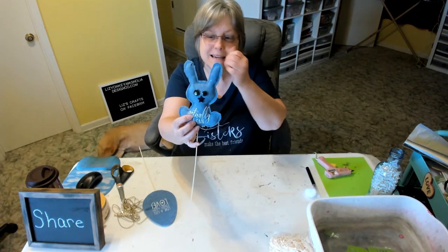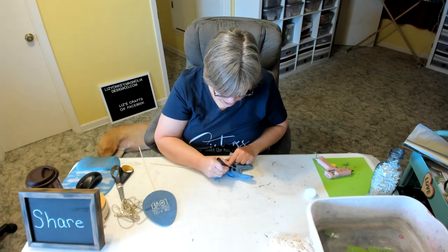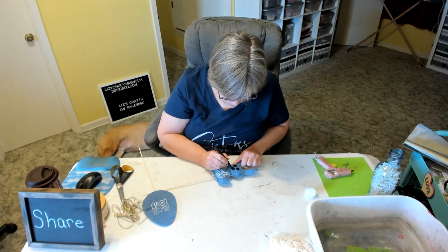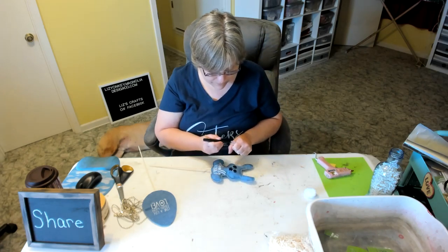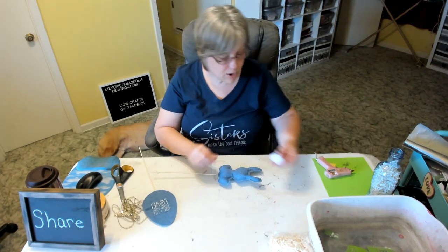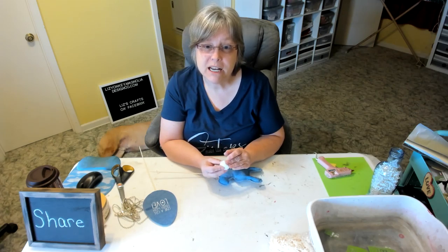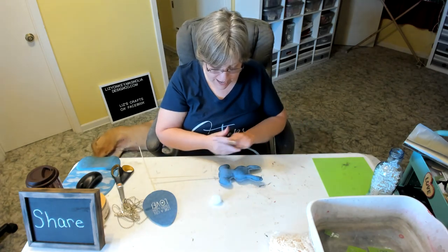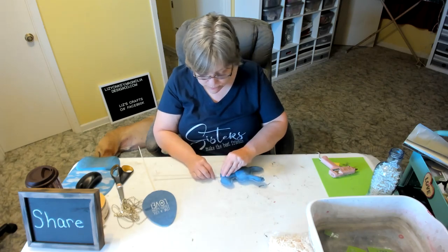Now I want to give him some whiskers. I just have a marker with a fine point and I'm giving him three whiskers, angling them in towards the center. Now we want to give our bunny a tail — I have this pom-pom that came off some dollar tree bunny banners from a previous project. When you take things apart, save your pieces because you can always use them for something else.